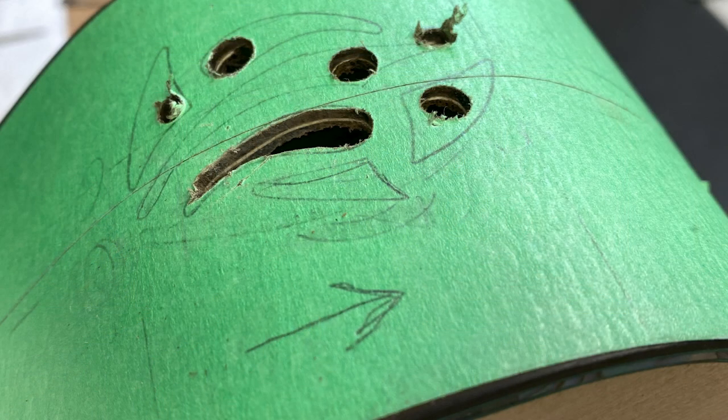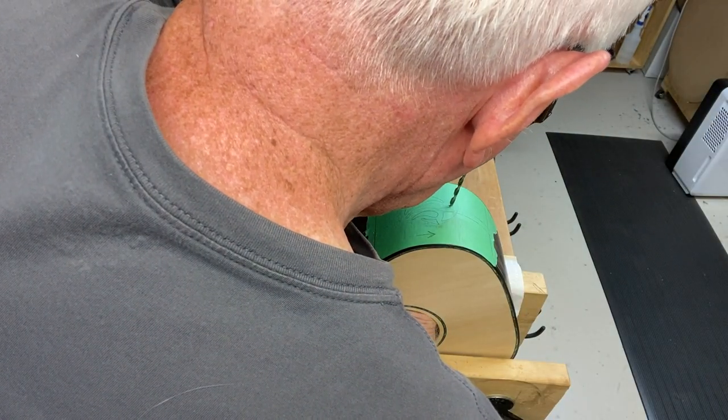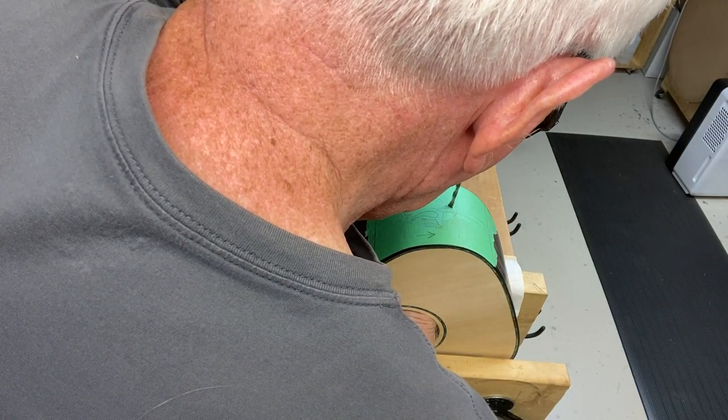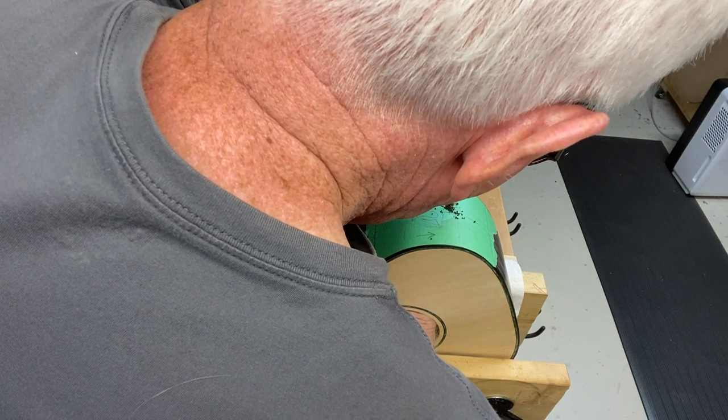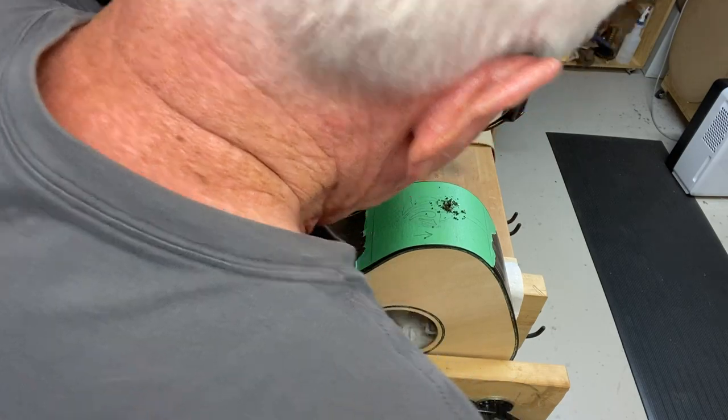You'll see in the next slide here where I have started drilling through the holes in there to give me somewhere to start with the saw to draw the shapes — or cut out the shapes. That all went fairly well until I did one circle. And when I did that one circle, I'll show you because you only get to see a little bit of it — I actually ended up drilling into my finger.